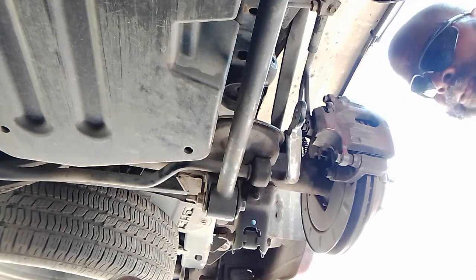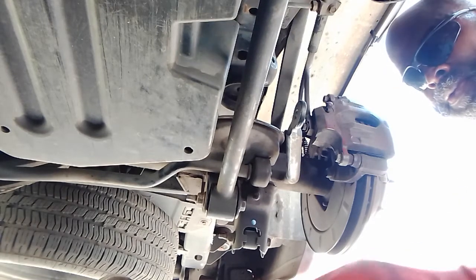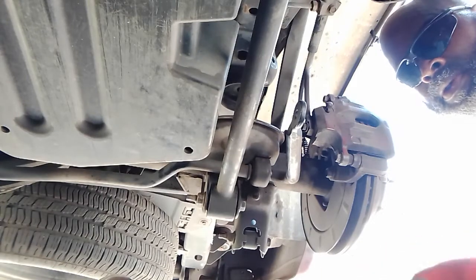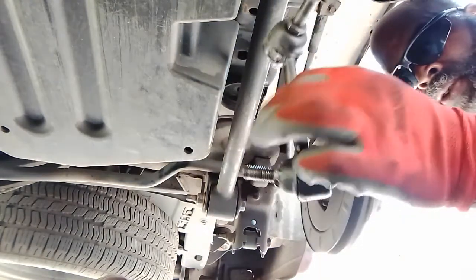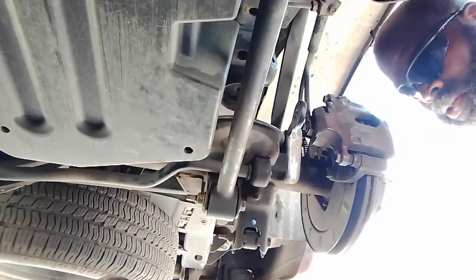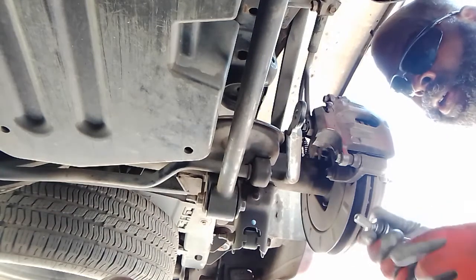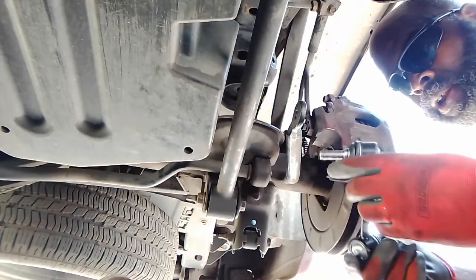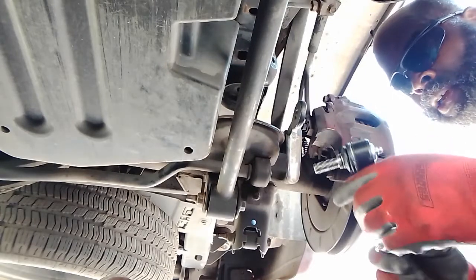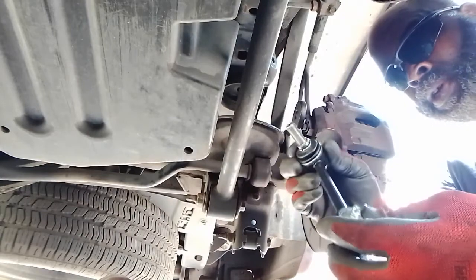We're back again, getting ready to do another video on these rear sway bar links on this 2004 Chevy Trailblazer. Got the old ones out. I already installed one on the passenger side and they are different in the way they are designed — not in length, but just the positioning of these ends.